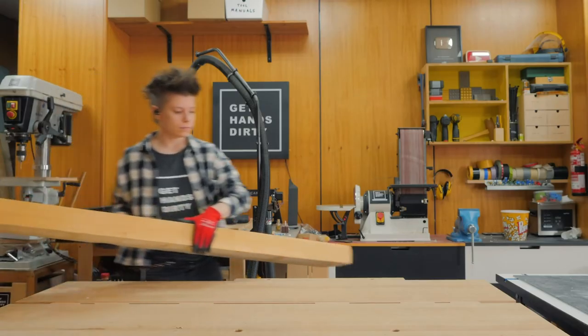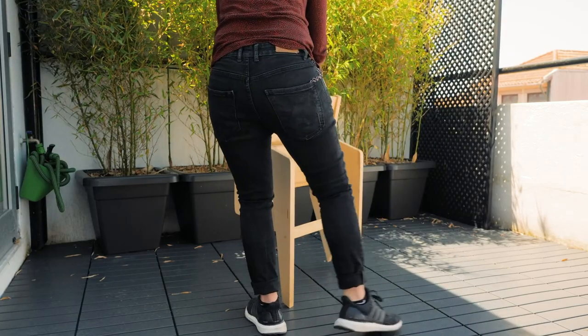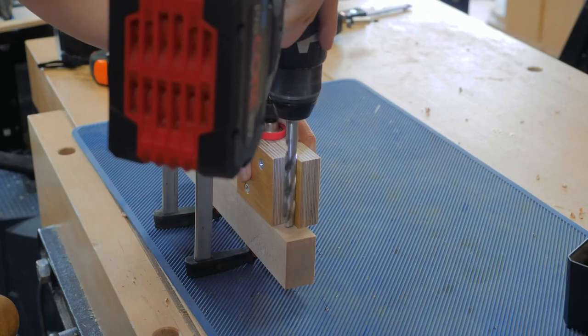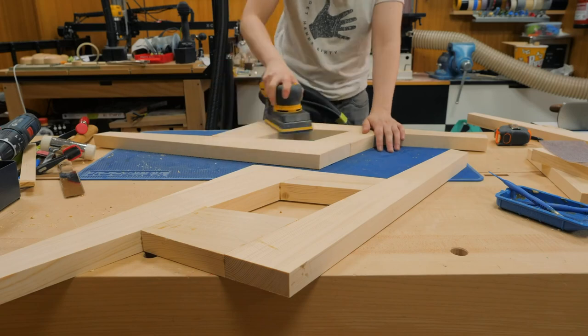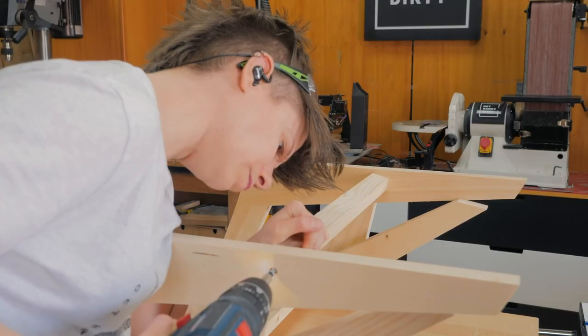From Get Hands Dirty, Christiana built an outdoor folding chair that can be made with simple tools. Of course bigger tools like a bandsaw and a sander would help, but the design is simple and elegant and could definitely be built with hand tools and some elbow grease. Her video is full of tips and tricks and I always learn a lot from watching her work.